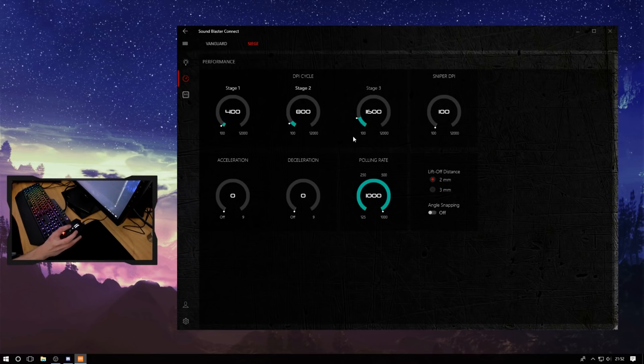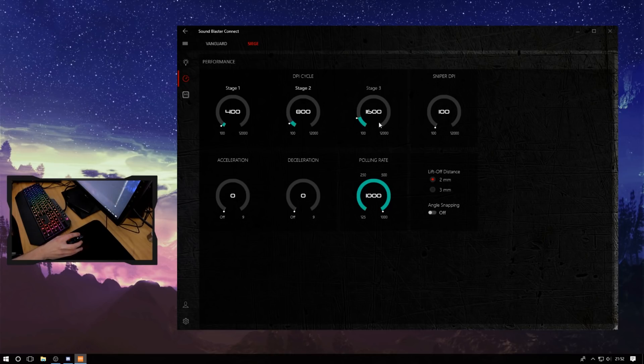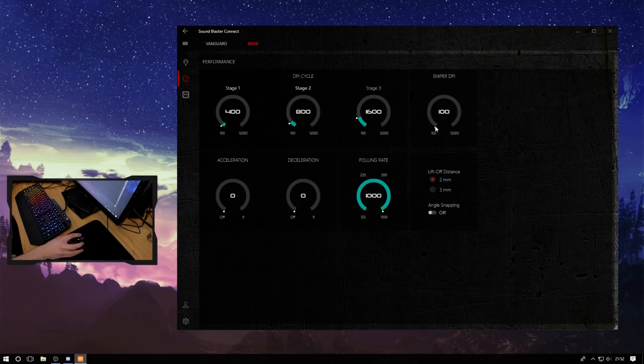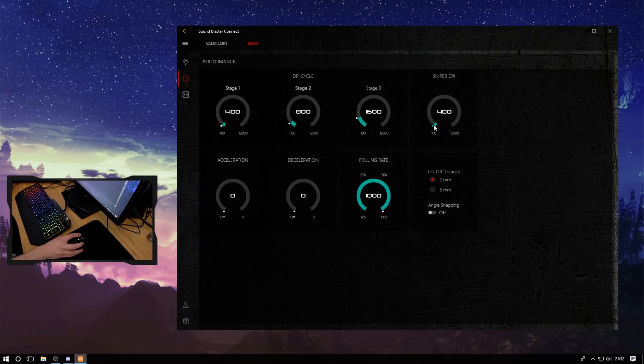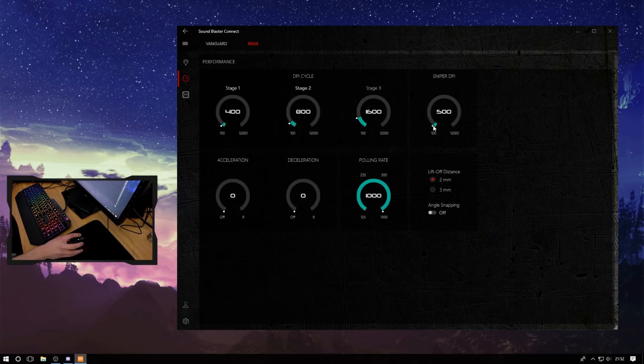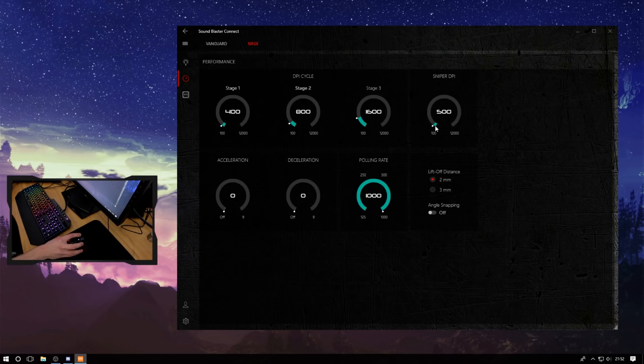Three DPI steps on a button that's not easily hit by mistake is also a great thing. You've got a sniper button with no delay when clicking. I don't know why it's set to 100 by default — since I play with 800 or 1600, I'm going to leave it on 400.